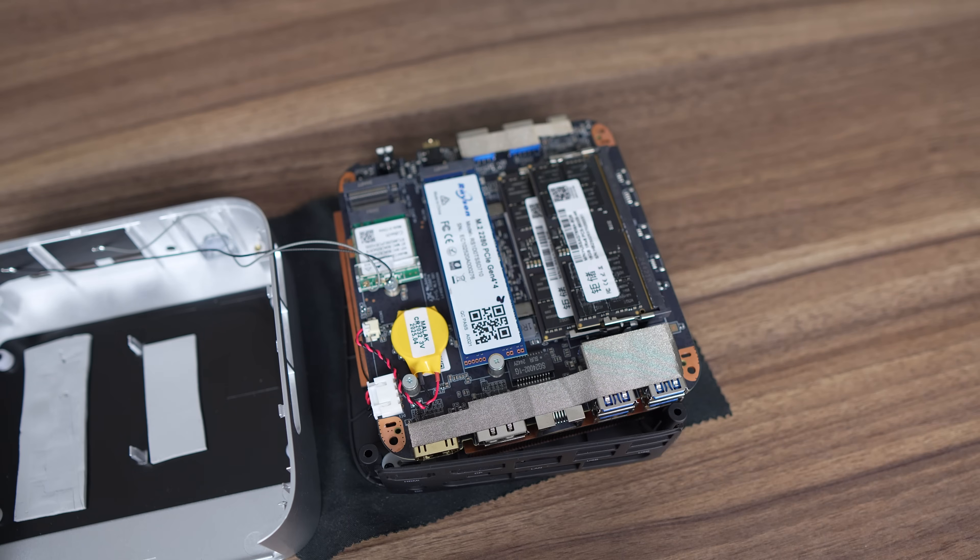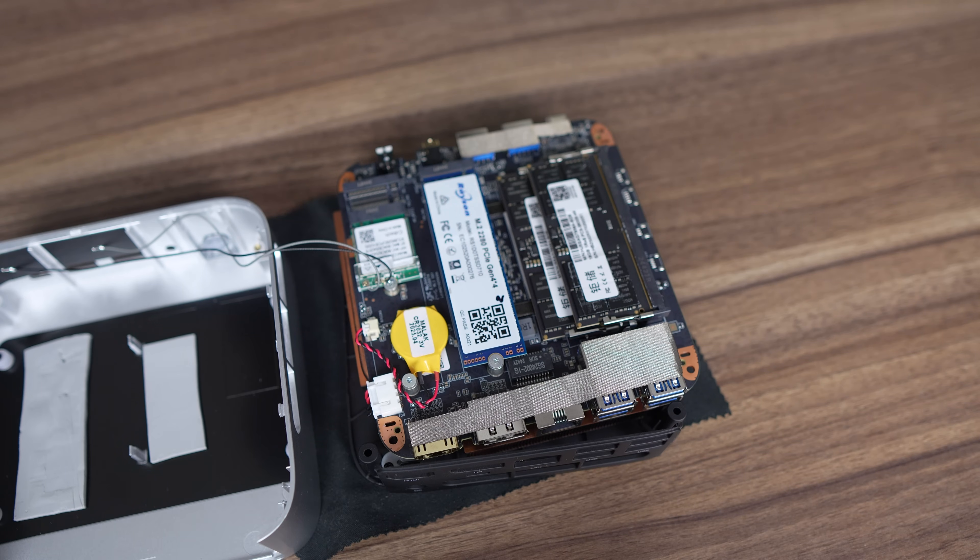Once open, we finally get access to the DDR5 5600 memory and dual M.2 Gen 4 slots. Both are connected to the top of the case with thermal pads for cooling. One of the M.2 slots is occupied by a Racin 1TB drive holding the Windows 11 Pro OS. The M.2 wireless card is also easily accessible.